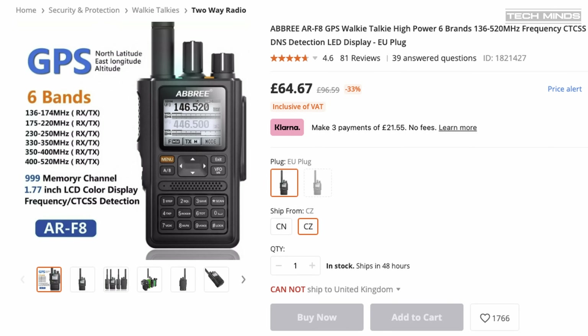PTTID is also available, which is more geared towards the commercial market, but tone bursts for old-fashioned repeater opening are available with four different frequencies including the popular 1750 Hz tone burst. Even though the display shows two frequencies or memories, they cannot be used in full duplex — if you transmit on one band the other is muted, so it won't work for satellite operations where you need to hear audio coming down.